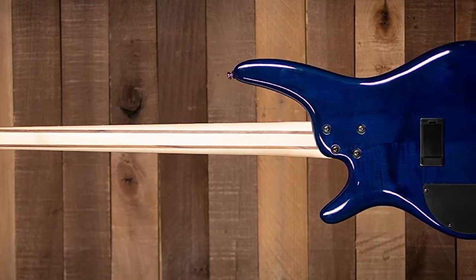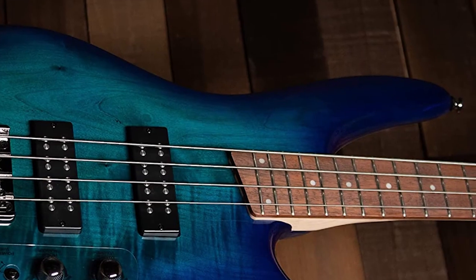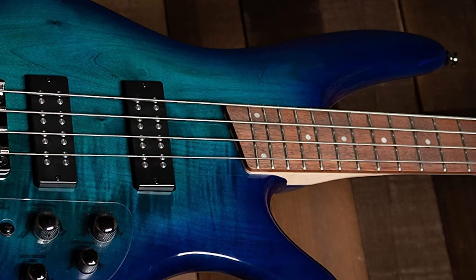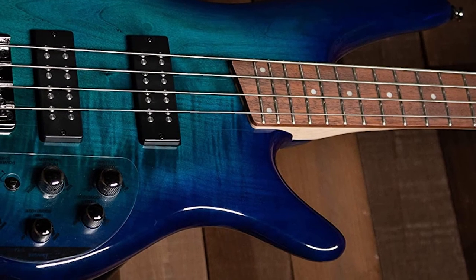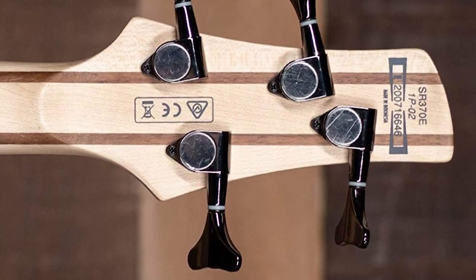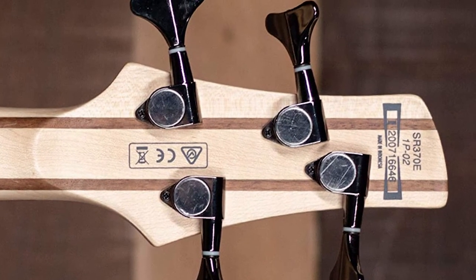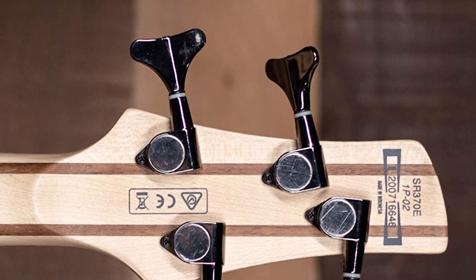The cornerstones of the SR series, regardless of price, are playability, versatility, and attention to detail. The SR370E truly shows its pedigree from the start. Like all basses of the SR line, it has the same flowing and organic-looking body shape with a double cutaway, the lower one perfectly sculpted to enable you to comfortably reach up to the 24th medium-sized fret.